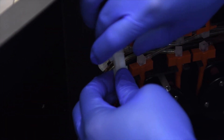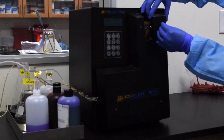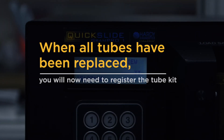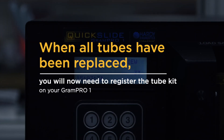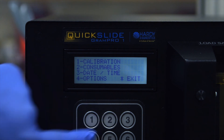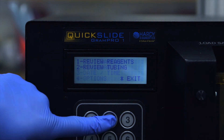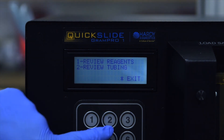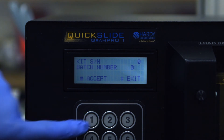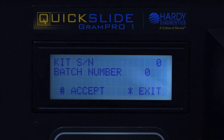Connect the Molex connector if necessary. You may now replace the front pump cover. When all the tubes have been replaced, you will now need to register the tube kit on your Gram Pro One. From the main menu, press 2 to select Setup, press 2 to select Consumables, press 2 to select Review Tubing, press 1 to select Change Kit.